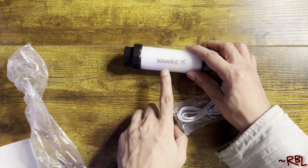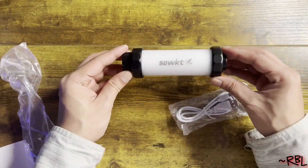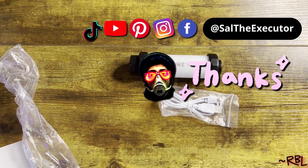So again, this is by Soakit — that's how we pronounce it. It was sent to me recently by the brand. Ladies and gents, I hope you found this useful. This is the rechargeable waterproof LED light. Thanks for watching, and I'll see you in the next video.